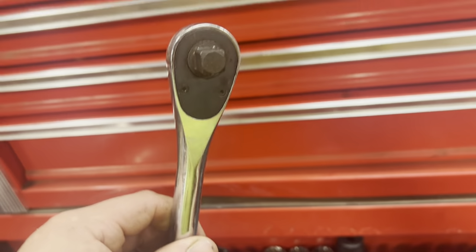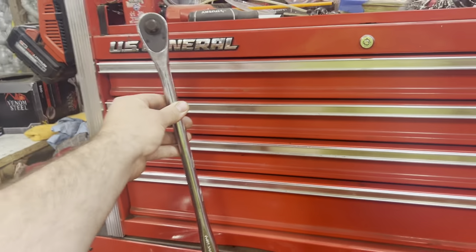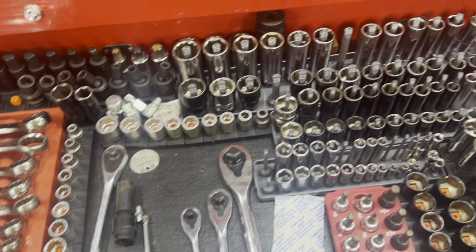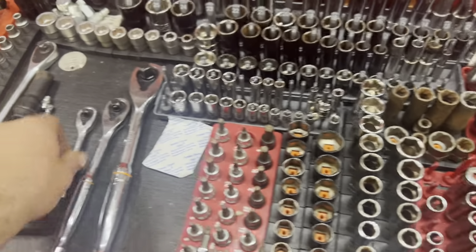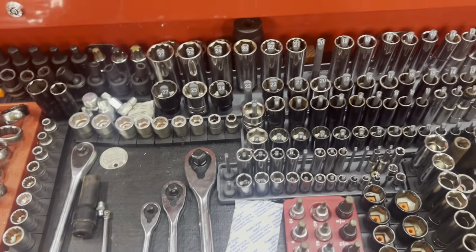We've got that 24-inch half-inch drive Milwaukee ratchet — amazing ratchet. Definitely good buys with those. They're not too expensive and they make your life way easier. Should have bought those a long time ago. We've got a set of Gear Wrench ratchets. Again, really nice ratchets — we use them all the time.